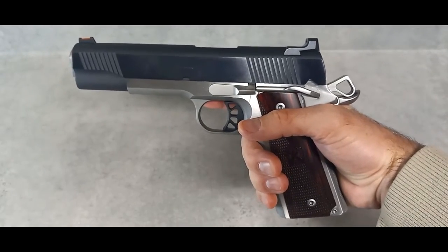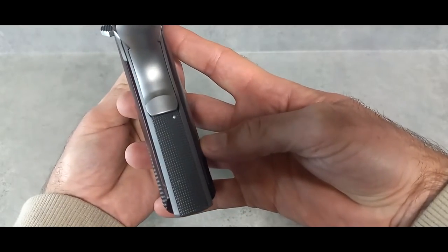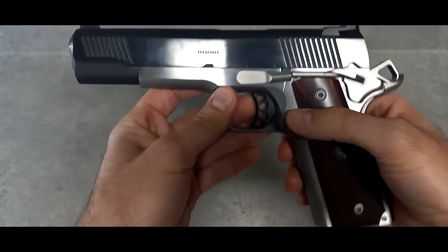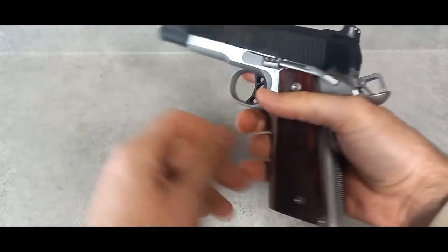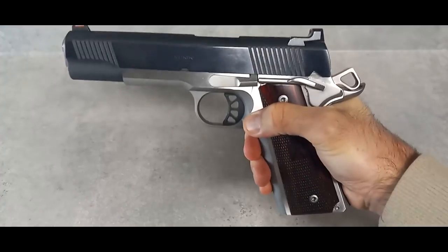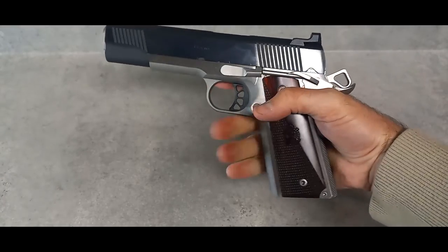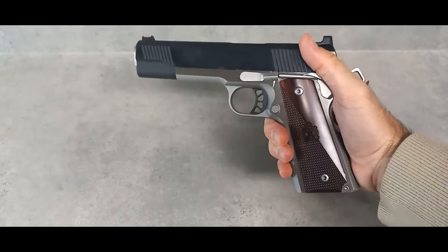No hammer bite at all. The grip has some texturing — it's checkered — but it's not very aggressive. The magazine release button has a lot of texture, is cut pretty deep, and works great. What I like about the laminate wood grips is the checkering and the smooth sections on both sides. There's no safety on the left side, which I prefer — I'm not a big fan of ambi safeties on a 1911 since there's only one slide lever release anyway. Because the grip is thin, I can reach the magazine release, slide release, and safety all with my right hand alone.